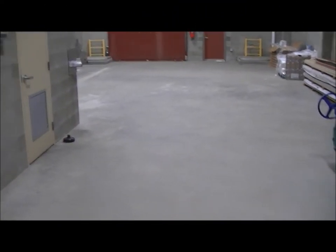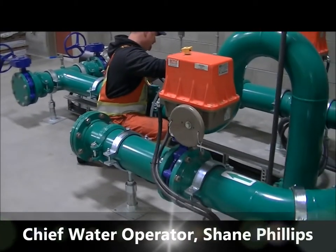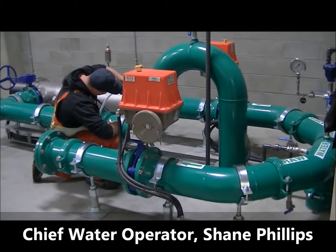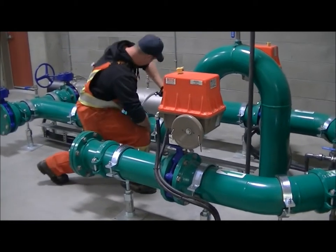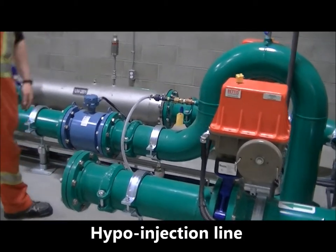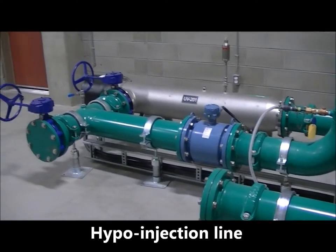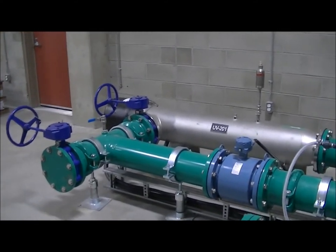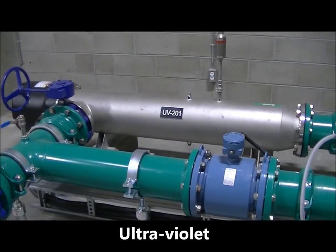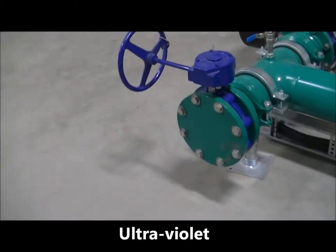Now we are going out into the main part of the building. Just to my right you can see our chief water operator, Shane Phillips, hard at work. And our hypo injection line going into the system. The big silver tube over here is our ultraviolet cylinder. We will have one more ultraviolet cylinder here at the end of phase two of the project.